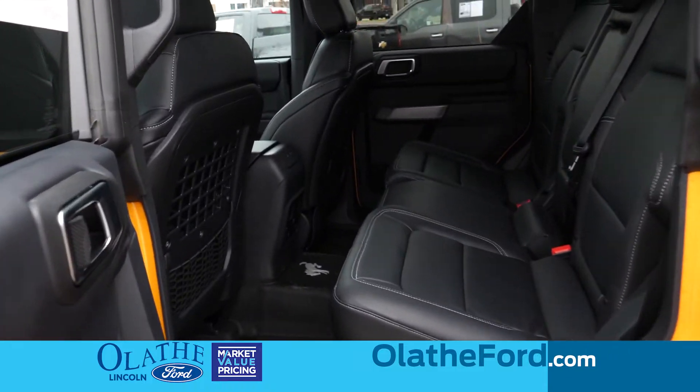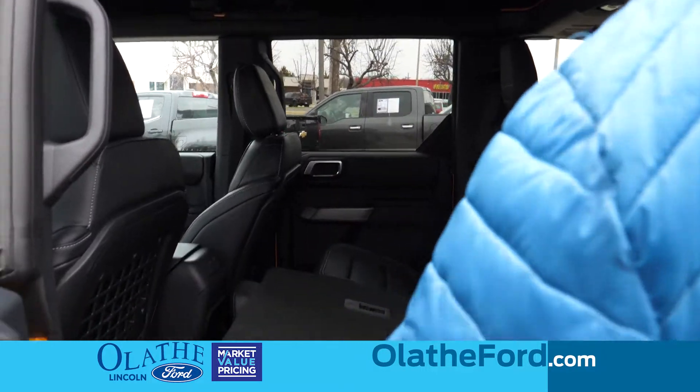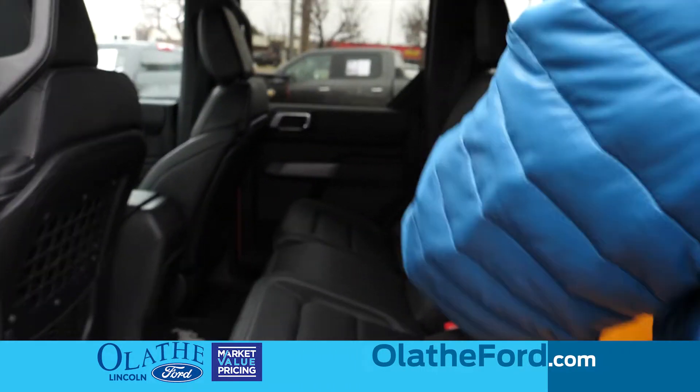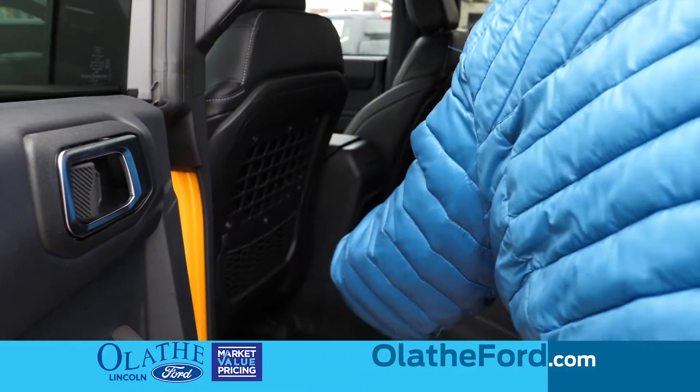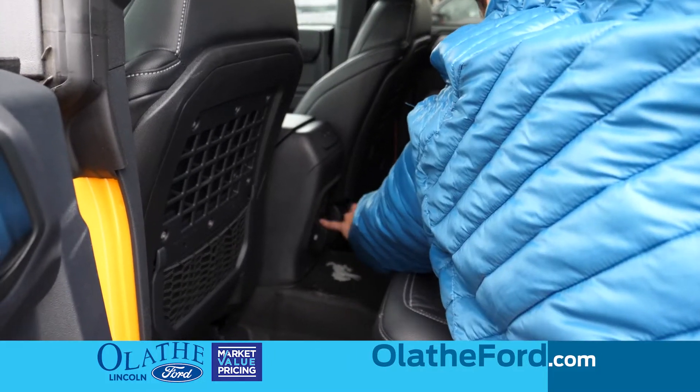This is the back seat of the Bronco. Back here you'll have your full back seat, with a manual pull-down for your seats to be able to access the back. There's a cargo net back here, as well as USB ports and a 110 outlet.